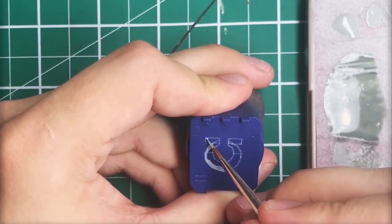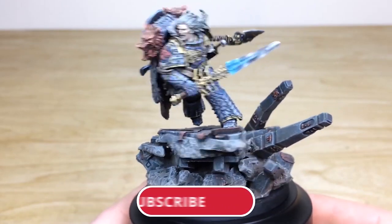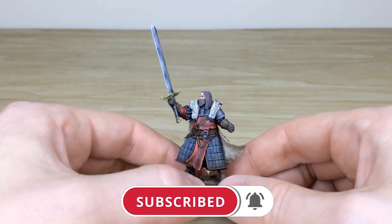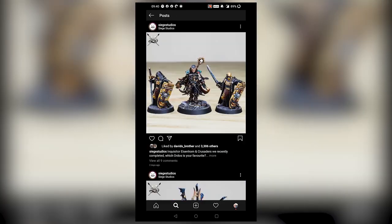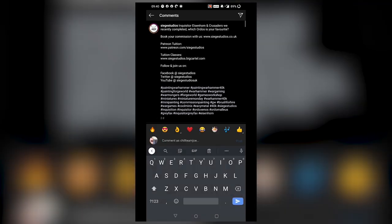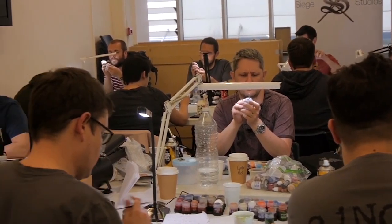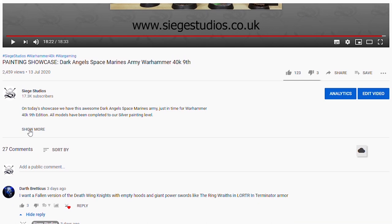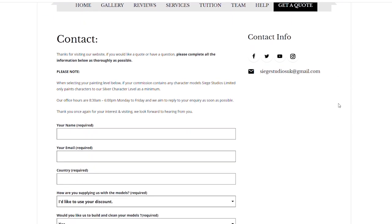Thanks for watching the video, guys — I hope you've enjoyed it. While you're here on YouTube, help us out by subscribing to the Siege channel. We upload at least three videos a week, so make sure you hit that bell icon to be notified when a new video is live. To see more, follow us on our other social media to keep up to date and interact with us. If you're looking to learn from us, we offer online tuition on Patreon and physical classes nationally in the UK. Finally, to get your free quote today, click the link in the description of this video. From all the team here at Siege and myself, a massive thank you for watching, and I'll see you on the next one — take care.